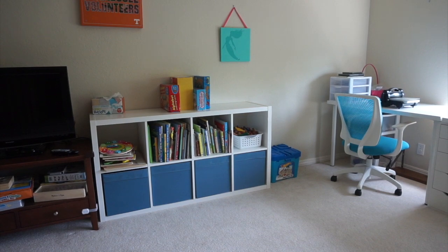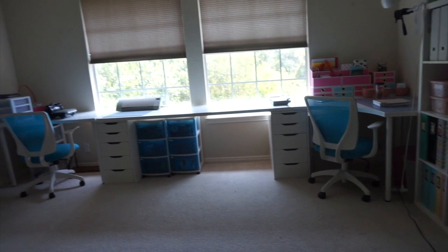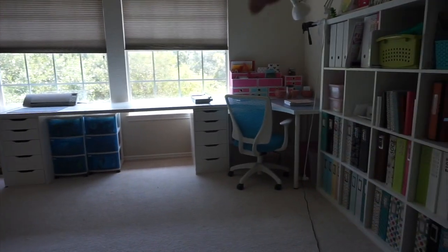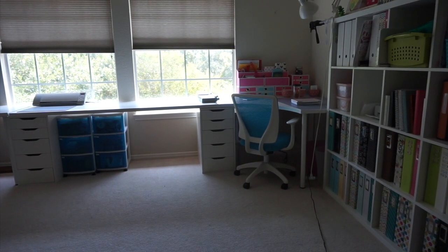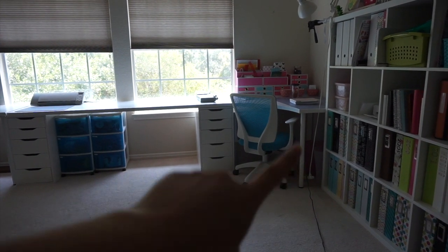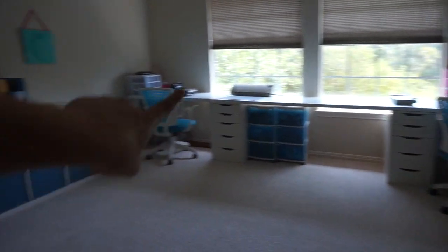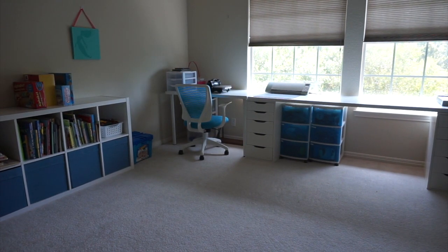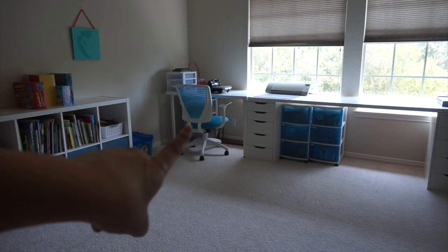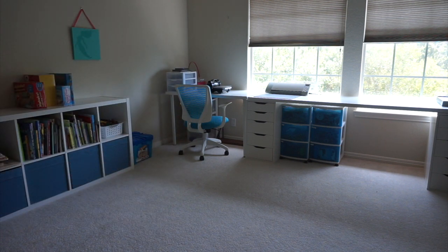I'm going to try to back up and show you guys the whole thing in one view here. My desk actually goes along the entire wall and into this corner. It's three desktop pieces from Ikea — they are Lin Mons, but different sizes. I've got the corner, the extra long one, and then the shortest one, so they're all different prices and sizes. I'll try to link to these exact ones down below. They happen to fit this wall really, really well.